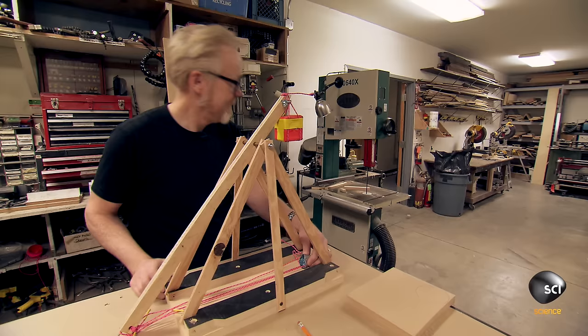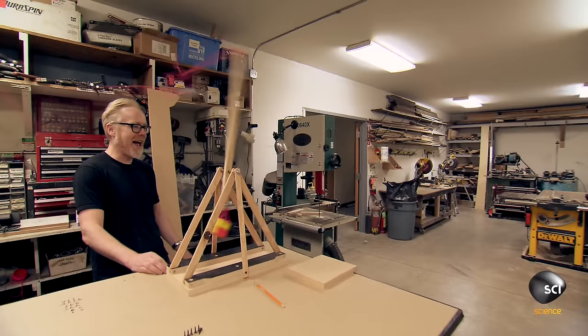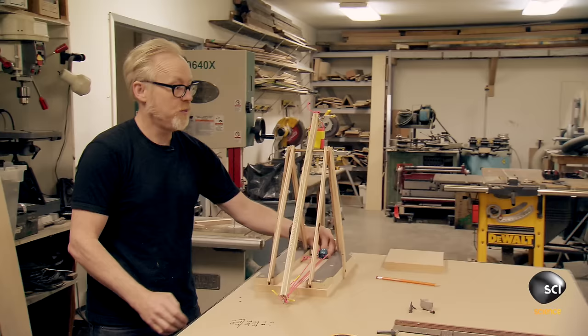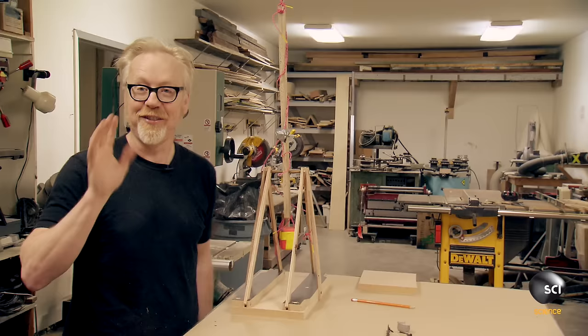That's a fully loaded trebuchet right there. Let's see what happens. I flung it into the ground — that's not ideal at all. I hit the ceiling. Clearly, somewhere in the middle is my goal.